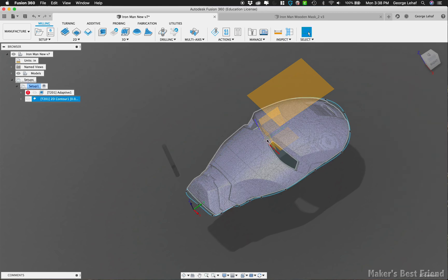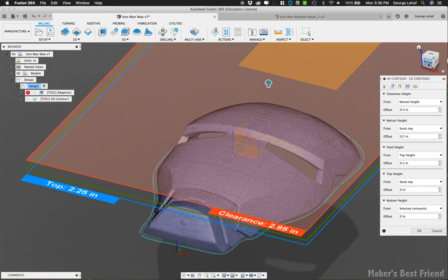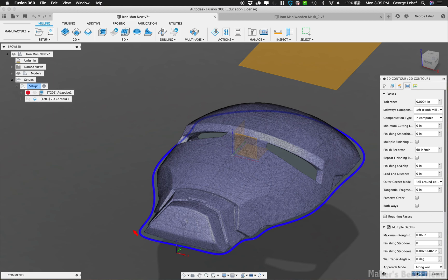From here, we're going to move on to contouring the outline of the helmet. We're doing this step now since I'm going to have double-sided tape securely holding down the piece of wood being milled, but if you're using clamps or other methods, you might want to wait to do the contour last.